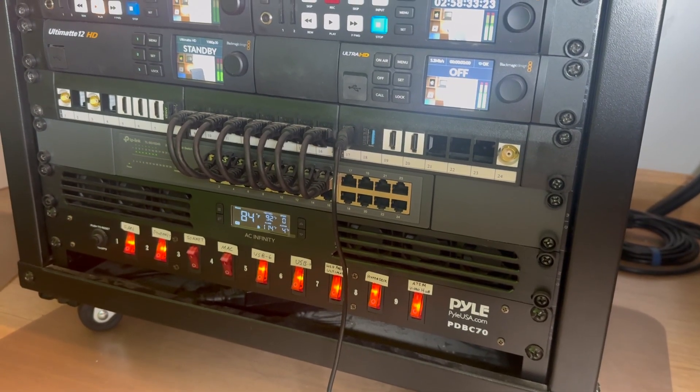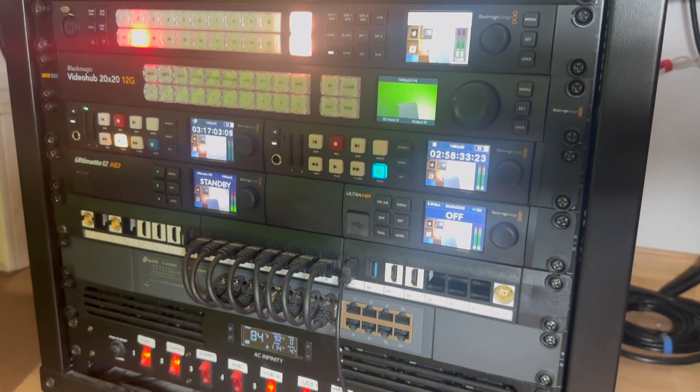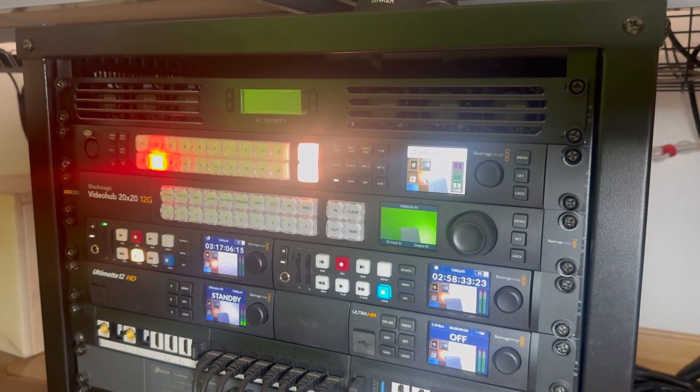Today my personal Mac mini sits in a 9U rolling rack alongside all of my Blackmagic gear — an ATEM 2ME Constellation HD, two HyperDecks, a Web Presenter 4K, and an Ultimatte. The Mac mini is running macOS Ventura for compatibility testing. I remote into it and use Zoom ISO when I want to bring in multiple guests into my Constellation during streams, and I access it using Apple Remote Desktop. That Mac mini is configured with 16 gigs of unified memory and a 1TB SSD.